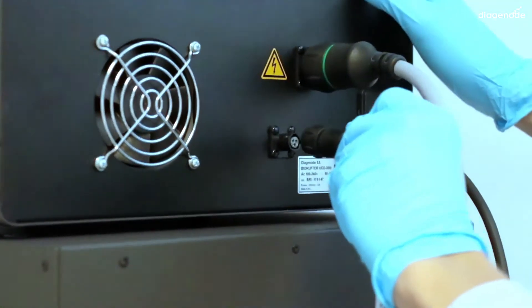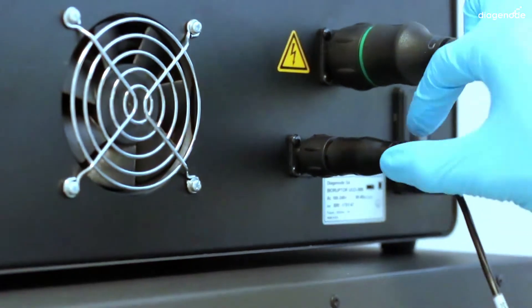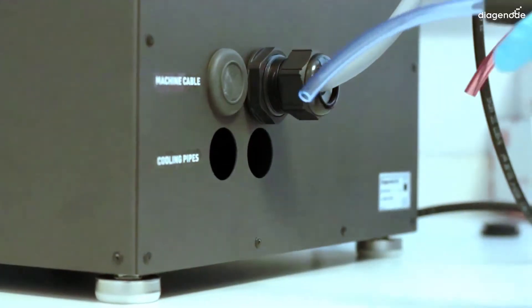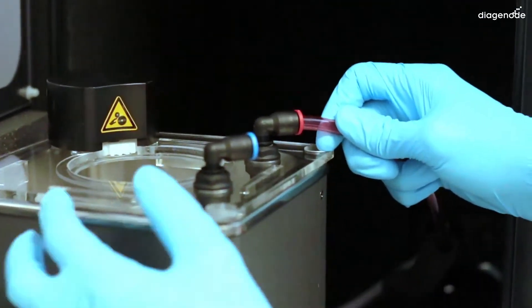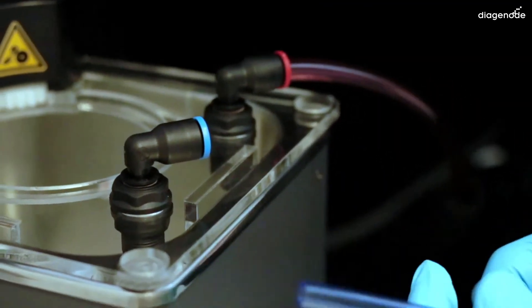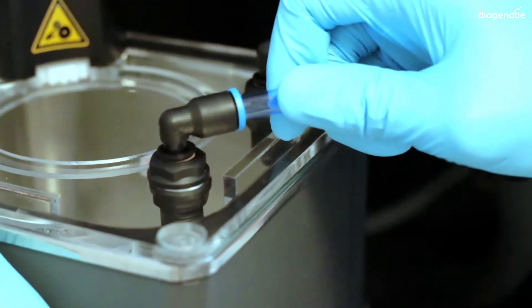Once you plug it, you will hear a little click meaning the connection is secured. Take now the two large red and blue cables. You have to feed them through the soundproof box using two holes at the back — remove two rubber caps and feed one cable at a time. Once inside, plug them firmly to their corresponding color to the sonication bath. To check if they are well plugged, try to take them out — if they hold, they are very well plugged.